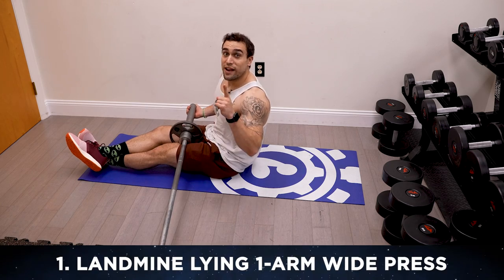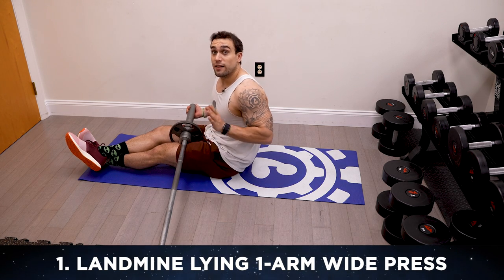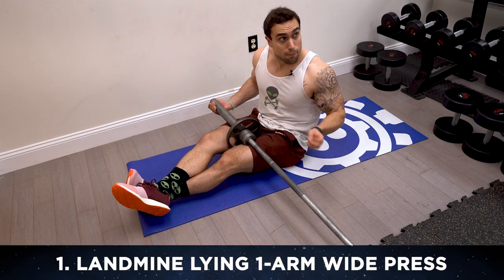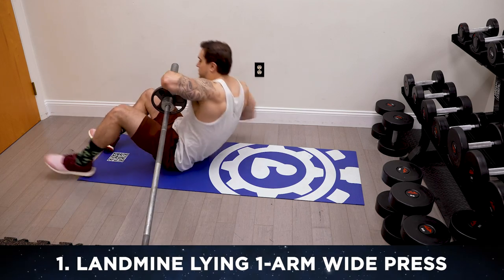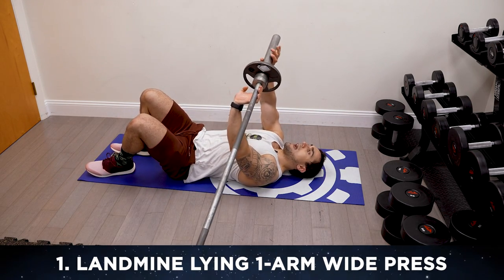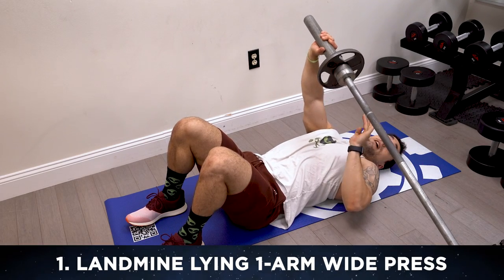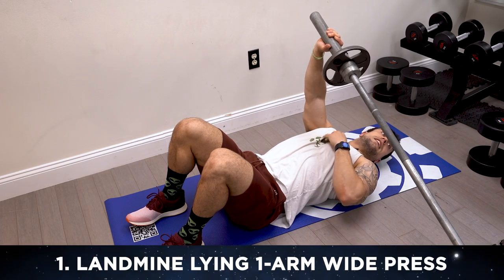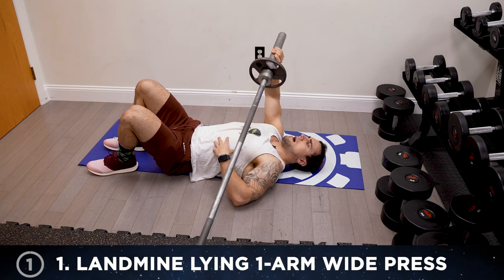Exercise one aliens is the landmine lying one arm wide press. You're gonna set the barbell in a landmine position — secure it against the corner or some kind of surface so one end of the bar is stabilized and not moving. Set it up to the side of you, then lay down and have the barbell come across your body for a wide press with that elbow out. The barbell being to the side means when you press up, you're also coming slightly across your chest, giving a lot more activation in that inner chest. 15 reps, keep that elbow wide.